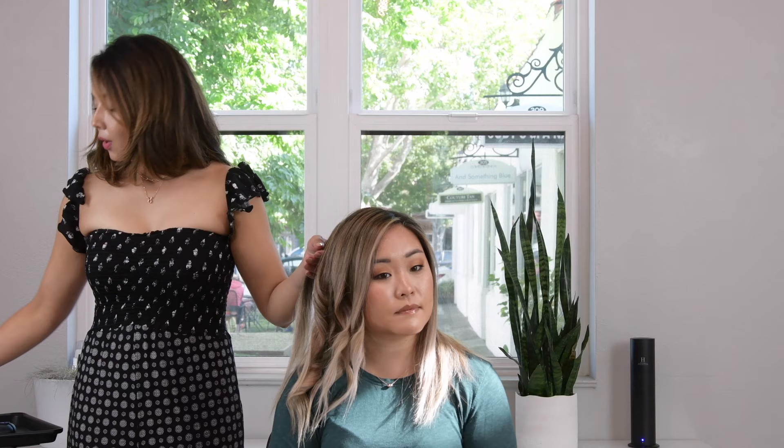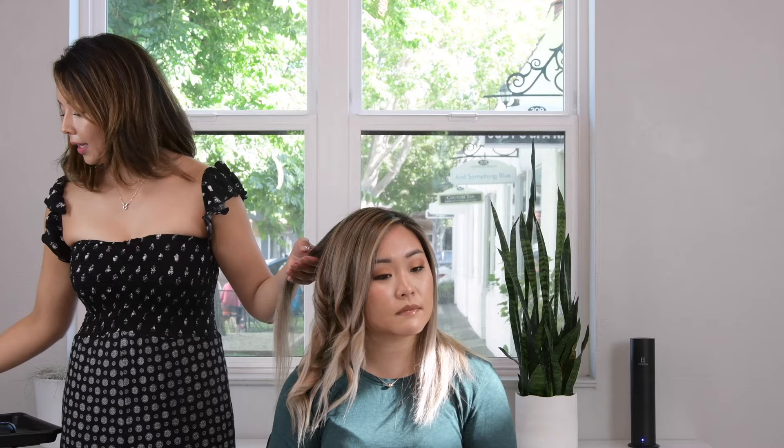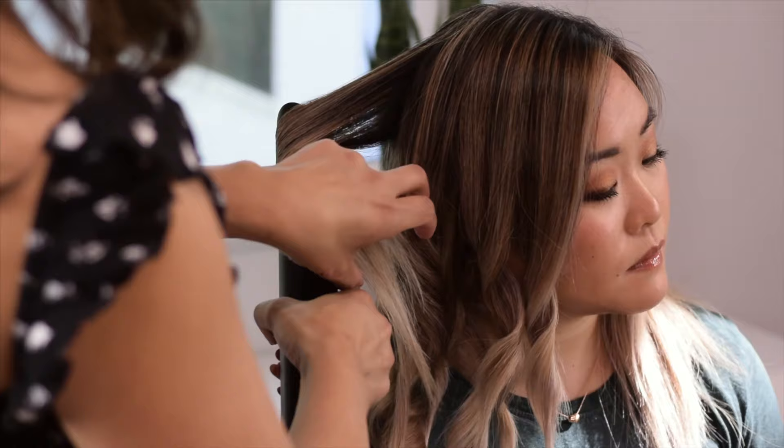If your section gets a little bunched up together, always have a comb or a brush on the side. Make sure the section is nice and clean because when you're using a hot tool, it might not smooth out that bunched-up area, and that will just change the whole end result. Always work with a nice, smooth section.